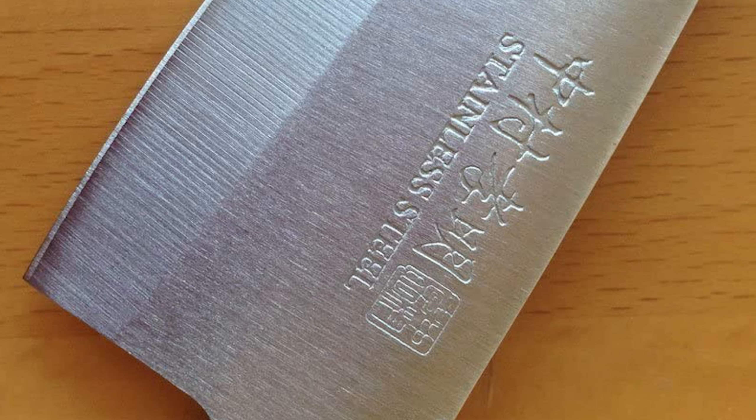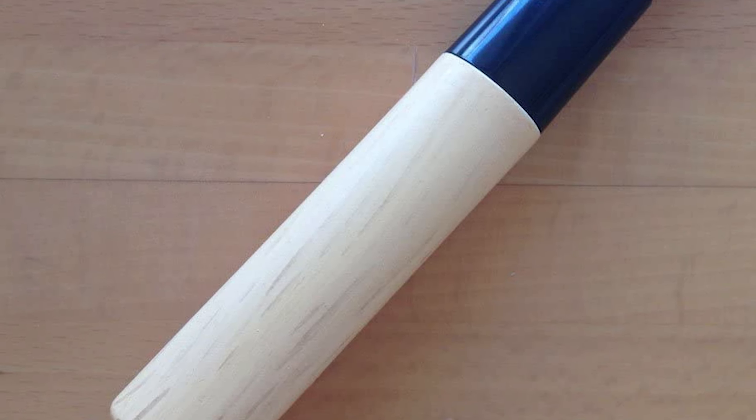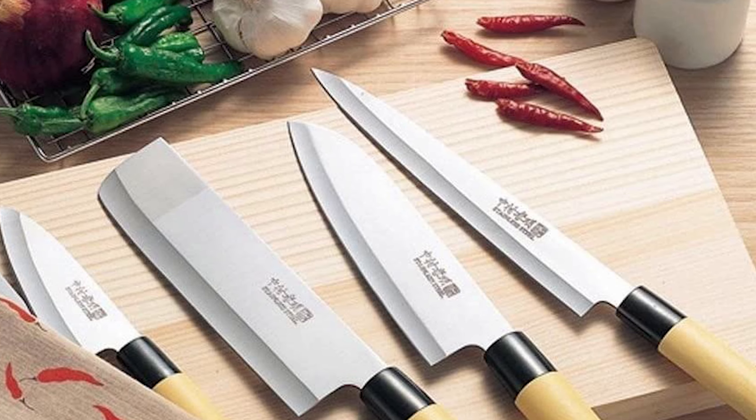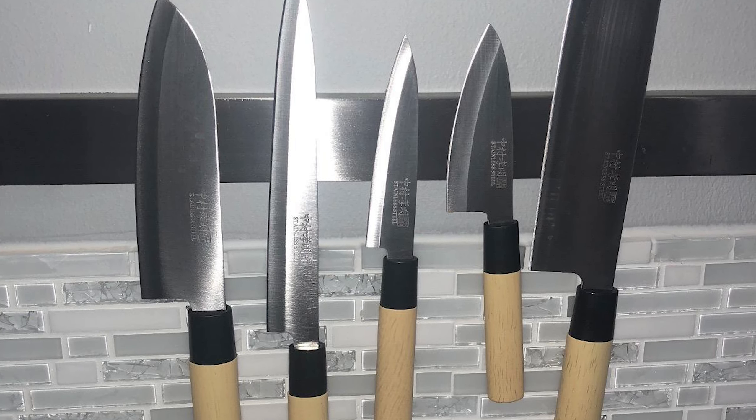The handle itself is light, so you don't have to worry about getting tired from using these knives. However, it may be too light for heavy users to do any real kitchen business with. This is excellent quality and value as a beginner's choice.